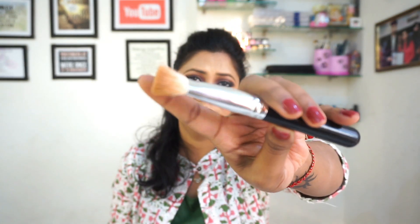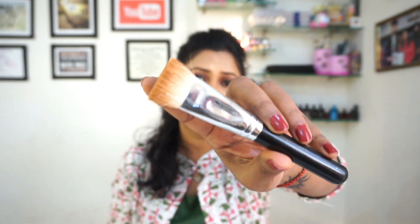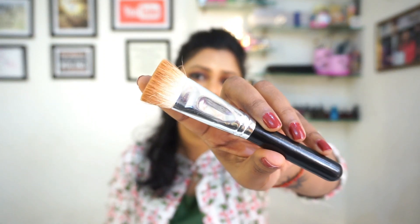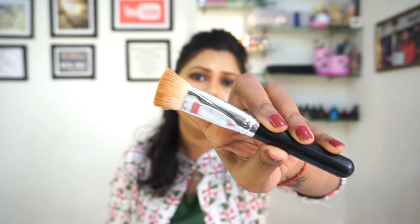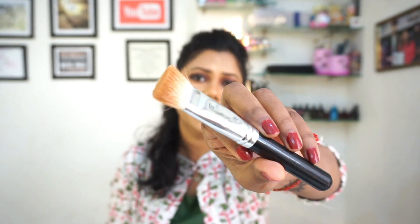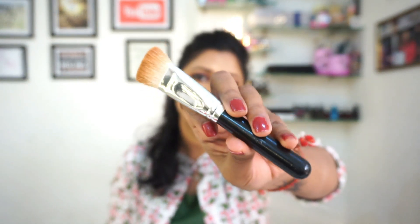After the powder brush, we need a flat contouring brush. This is a flat contouring brush — it is very easy for contouring. It can blend easily and we can use it for nose contouring as well. So we need a contouring brush.